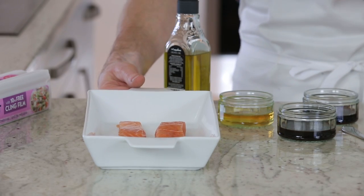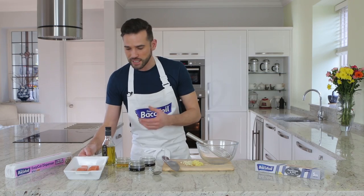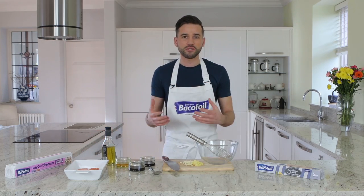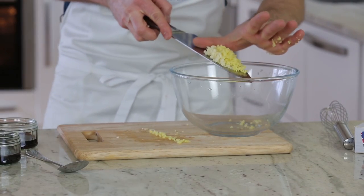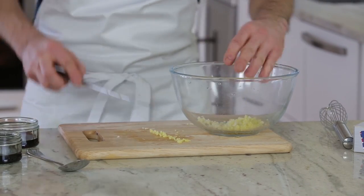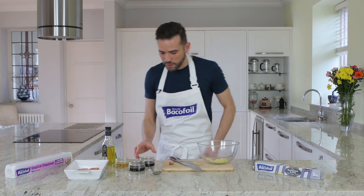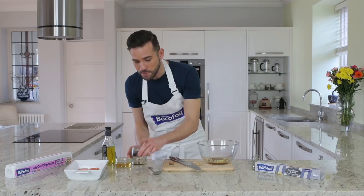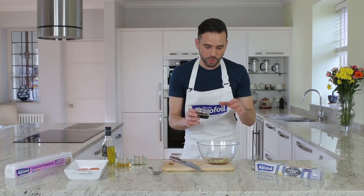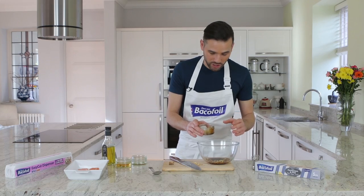So first and foremost, I've got my salmon fillets in a baking dish because I'm going to prepare a marinade to cover it and just introduce the flavours. I've got a thumb-sized piece of fresh ginger and a couple of cloves of garlic, which I've just really finely chopped up. Now for our liquids — I've got some light soy sauce, 40 ml, and the same of ketchup manis, which is an Indonesian sweet soy sauce. It's got a lovely sweetness to it and it really does pack a punch.